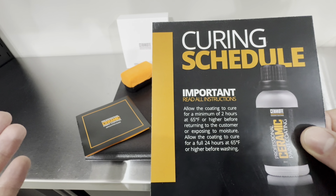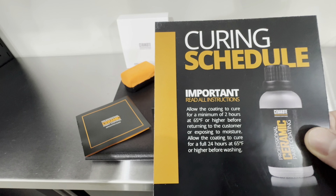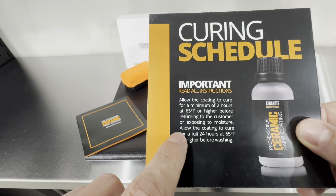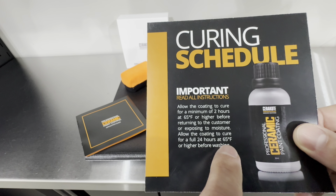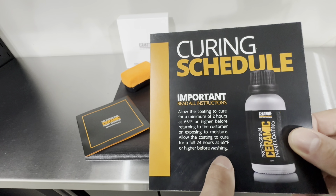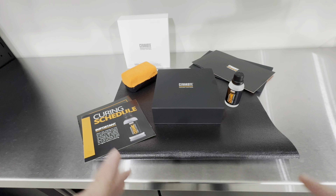The brochure states very importantly: allow the coating to cure for a minimum of two hours at 65°F (18°C) or higher before returning to the customer or exposing it to moisture, and allow it to cure for 24 hours at 65°F (18°C) or higher before washing.